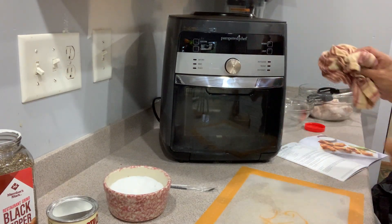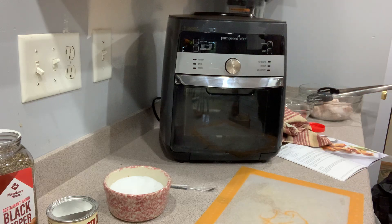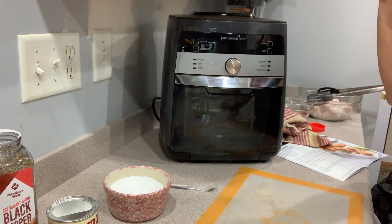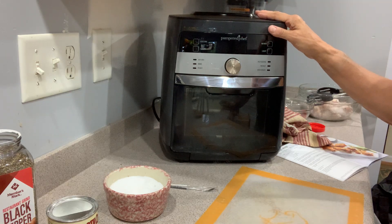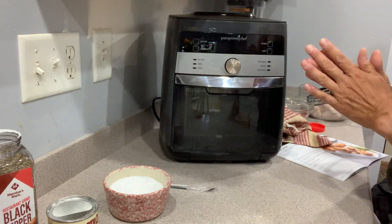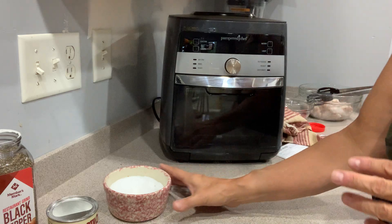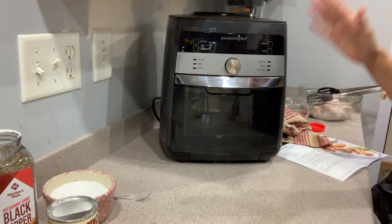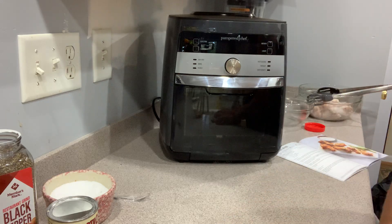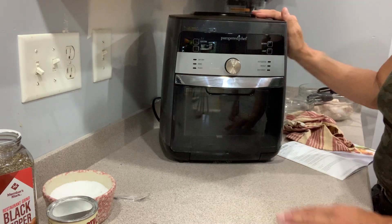This is a deluxe air fryer, and it has really become a rock star in my kitchen. I'm shocked how much I love this thing. It's Pampered Chef — I always think they look around, take the best parts of every other product, and make it their own. So this is their version of the air fryer.